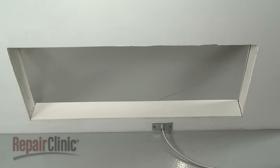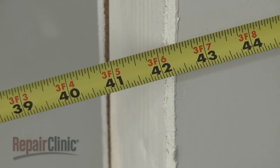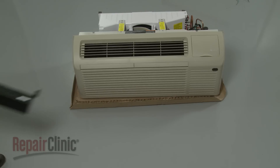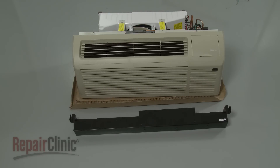The recommended wall opening size for the unit and wall sleeve is 42 1⁄4 inches wide and 16 1⁄8 inches high. The unit and sleeve can be installed flush against the floor or supported by a sub base if the sleeve extends 4 inches or more into the room.